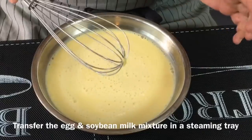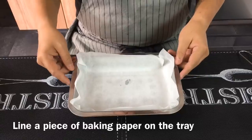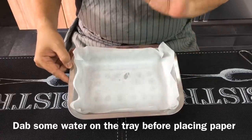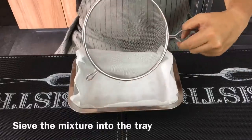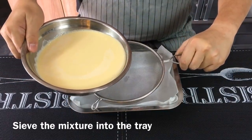Once this is done, we'll transfer this into a steaming tray. Lay a piece of baking paper onto your steaming tray. Dab a little bit of water onto the steaming tray so that the paper can actually stick onto the tray and it won't pop up easily. Using a sieve, we'll sieve the egg and soybean mixture into the steaming tray.